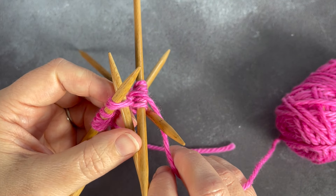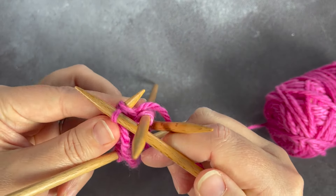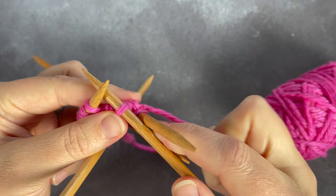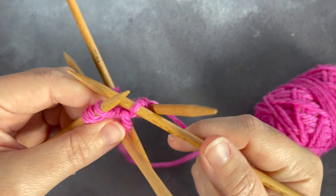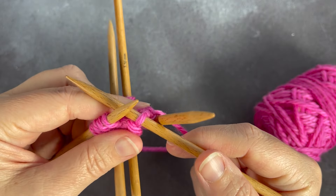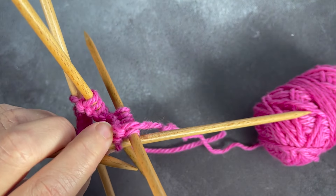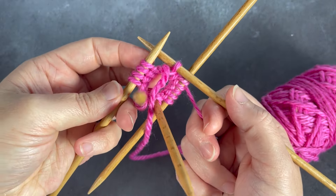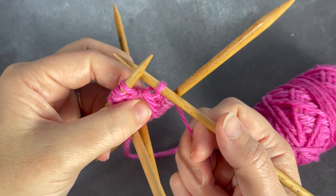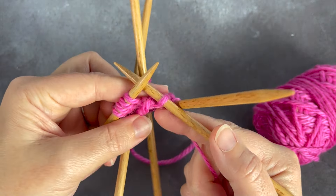You'll find that the needles get in the way, but don't worry. Knit your two stitches together and pull it nice and snug — and now you are knitting in the round on double pointed needles. This is exactly like knitting. Making sure that my tail is not in the way, I'm then going to pull my stitches on the first needle back into the centre so it doesn't fall out, and continue knitting from the needle that I've just knit from.